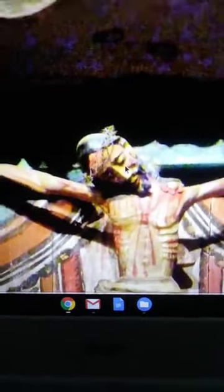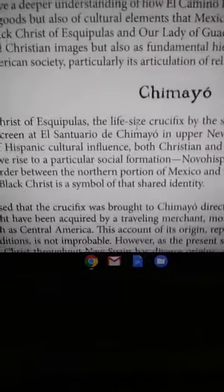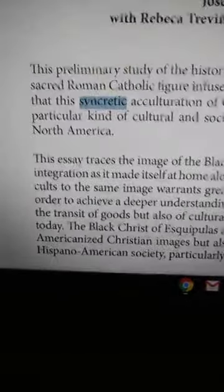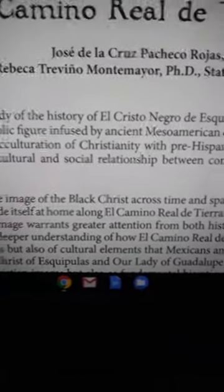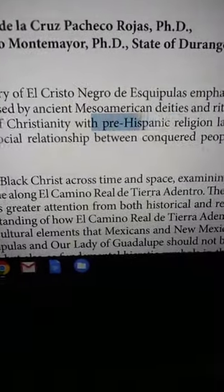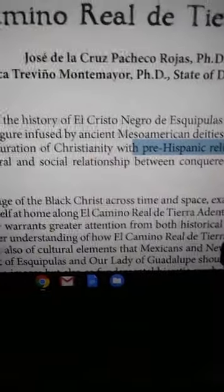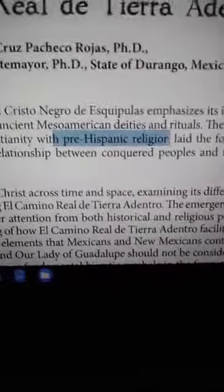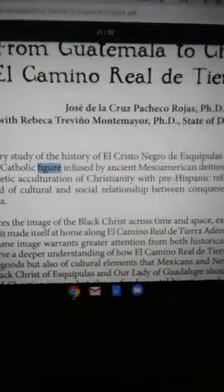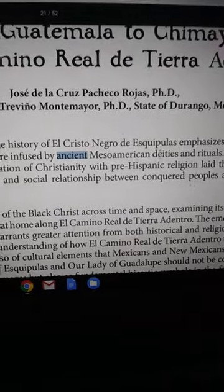This symbol represents taking the Zeus character and tying him in with the actual Joshua character, so that our brothers today can be completely enamored in this syncretic fusion. The essay proposes that this syncretic acculturation of Christianity with pre-Hispanic religion — before Spain, not Hispanic — laid the foundation for a particular kind of cultural and social relationship between conquered peoples.